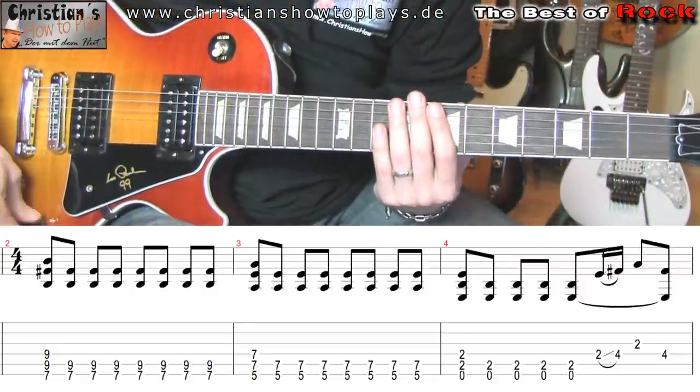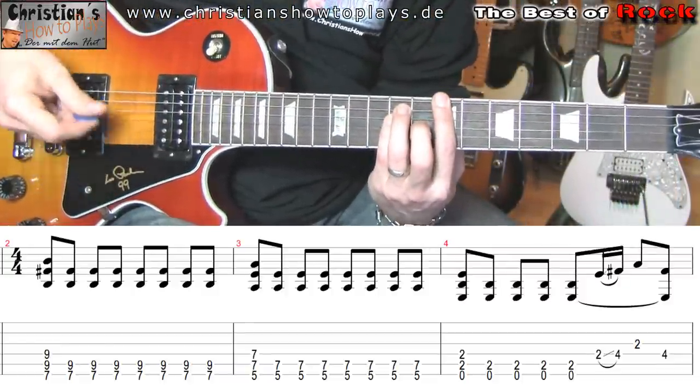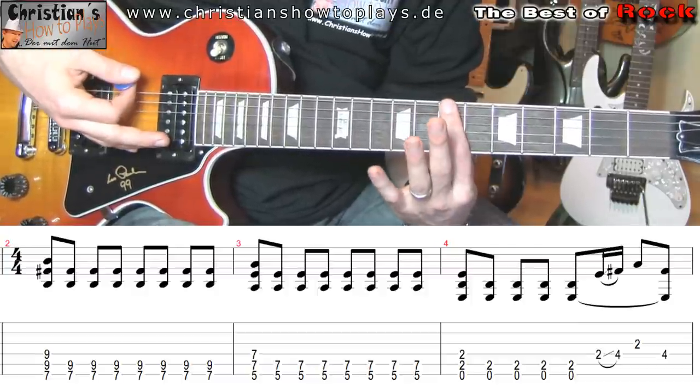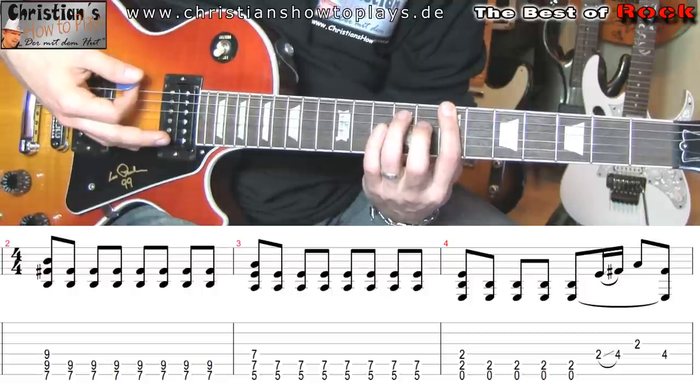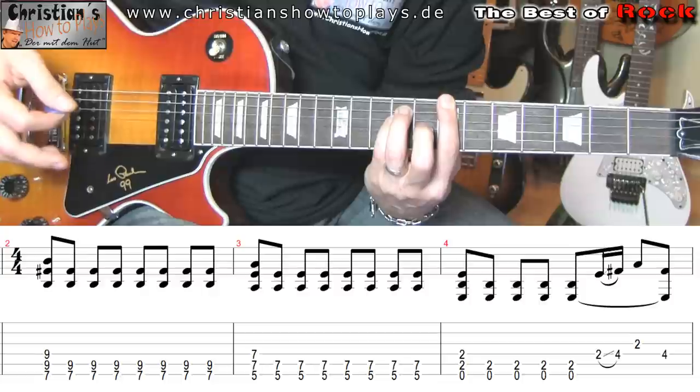So, we have to go to the 7th Bund on the E-Seite — a rock chord. Zeigefinger on the 7th Bund auf die E-Seite. Ringfinger on the 9th Bund auf die A-Seite. Und kleiner Finger on the 9th Bund auf die D-Seite.